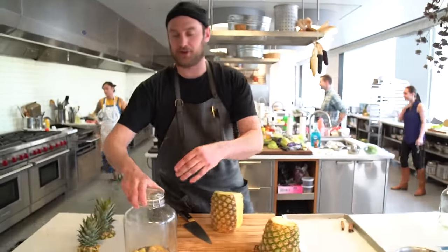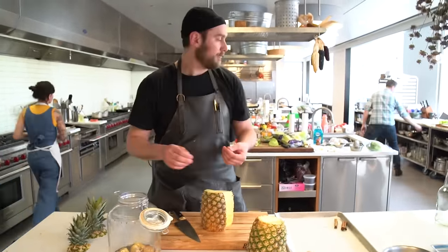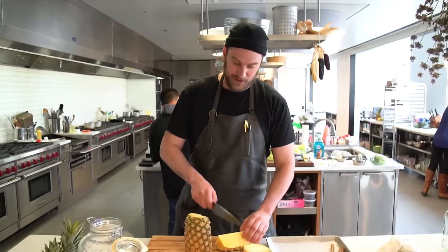They use another ingredient in Mexico — brown sugar is an alternative. I forget what it's called. Piloncillo. Yeah, now we've got that all mixed up. We'll add some more pineapple in.